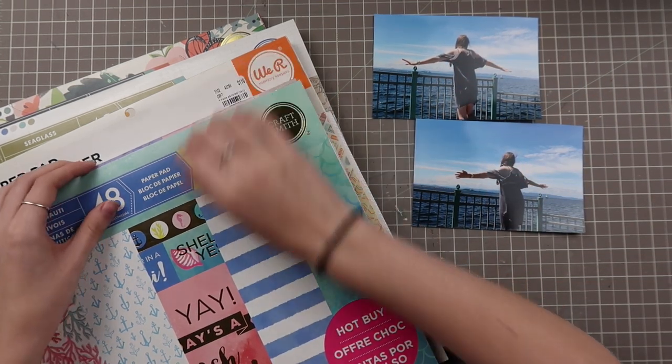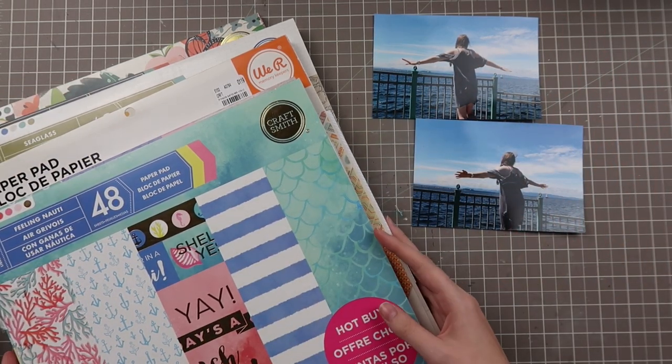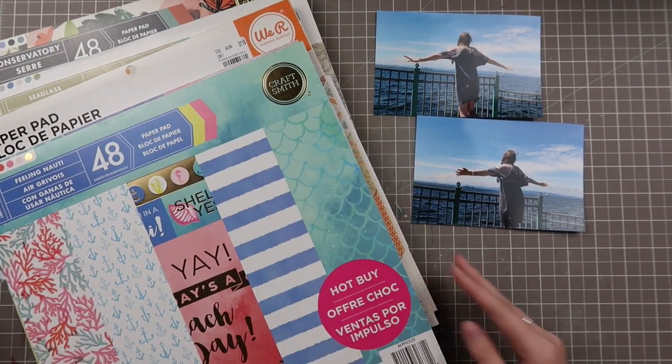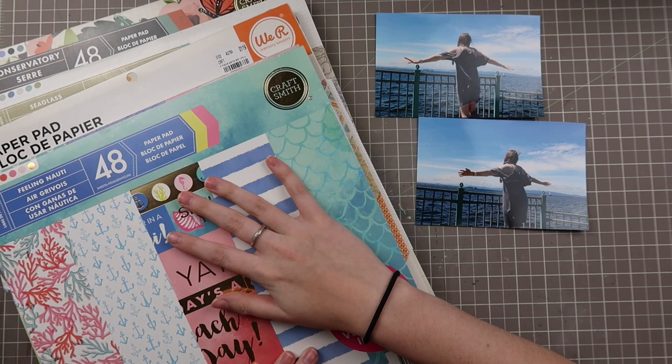I know there's a lot of people that struggle with different parts of layouts, but since this is a basics series, we would go through my method — my ideas for taking photos and finding papers for them.